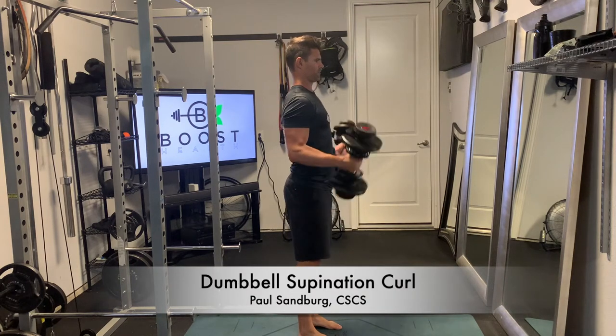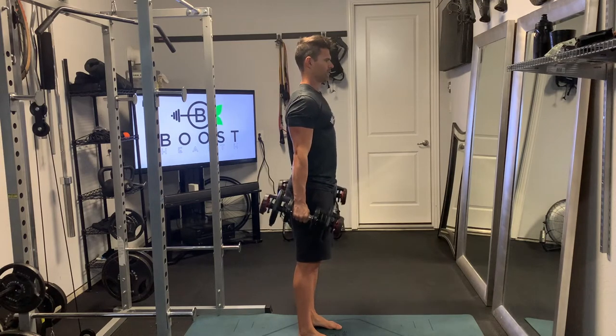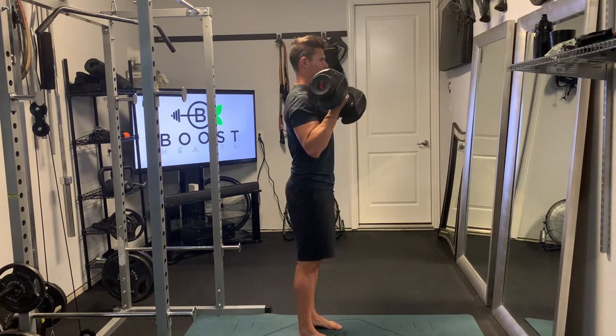This is a dumbbell supination curl — pretty basic movement. Feet are going to be at hip width apart, slight bend in the knees, abs and glutes nice and tight. Try to keep the body from rocking back and forth.